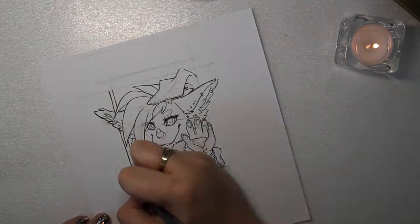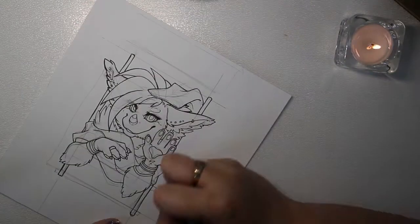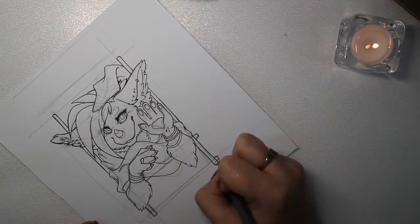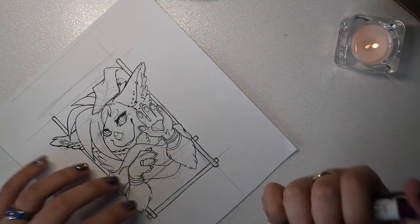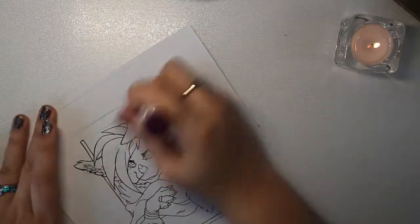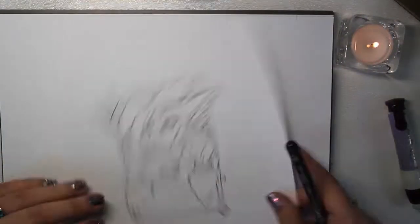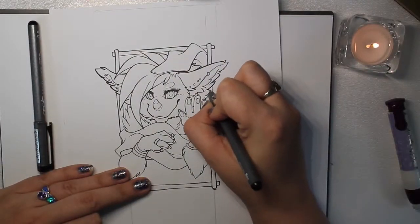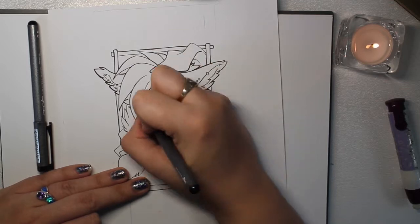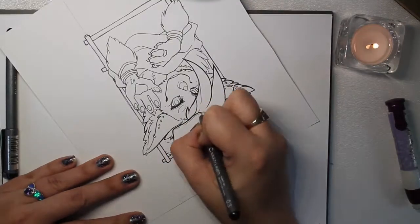This is a boho badge — at least I call them boho badges. Boho is just a short term for bohemian, and what I'm trying to do is give these more of a nature meditation feel, heavily inspired by India. Very bohemian — that's where I've gotten my inspiration for them.